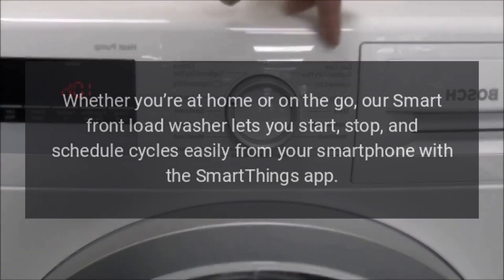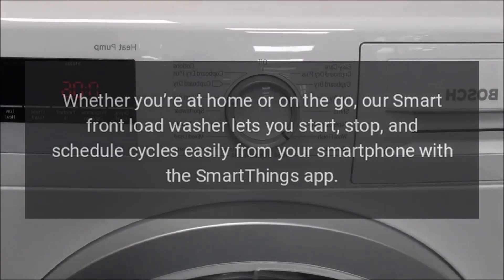Whether you're at home or on the go, our smart front load washer lets you start, stop, and schedule cycles easily from your smartphone with the SmartThings app.